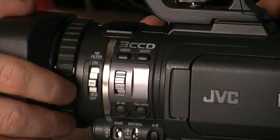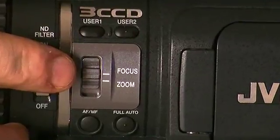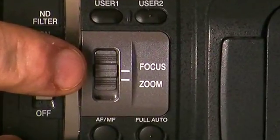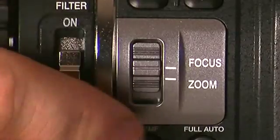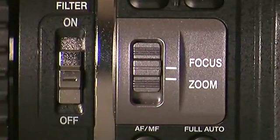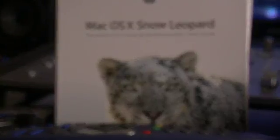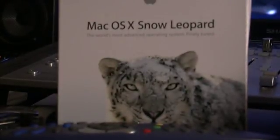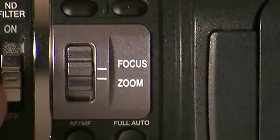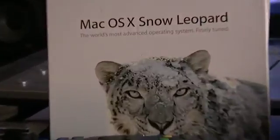There's another switch towards the front of the camera that says zoom and focus. So if you want that ring to function as a focus ring, you need to slide that button to focus. When you turn the ring, you can see that what we're looking at on the screen comes in and out of focus. If you have that switch set to zoom, then the result will be a zoom in and out.